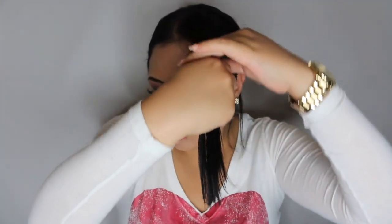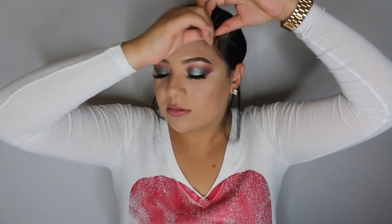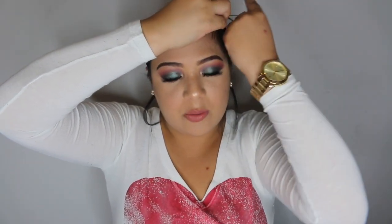Basically what I'm gonna do is twirl it — whatever direction does not matter. Once I get to the bottom, I'm just gonna spin it around until it creates this knot. Normally I do use a bobby pin, but I don't know why I wasn't that smart this time around.